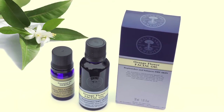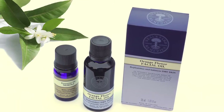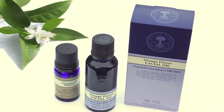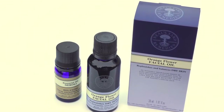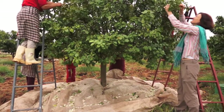Neroli essential oil is used as the base of all our orange flower range for dry skin, as well as being sold as an essential oil for use in aromatherapy. Neroli essential oil is distilled from the flowers of the bitter orange tree — that's what we know as the Seville orange tree or the marmalade orange tree.